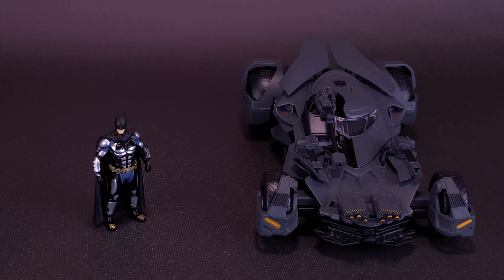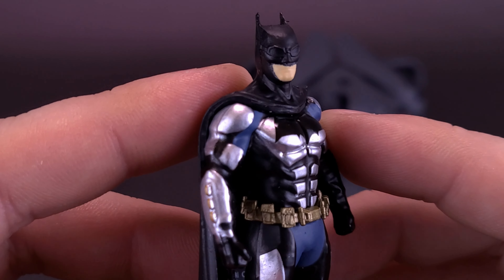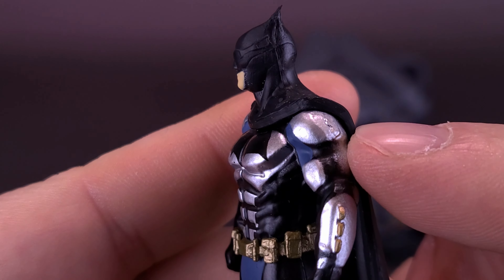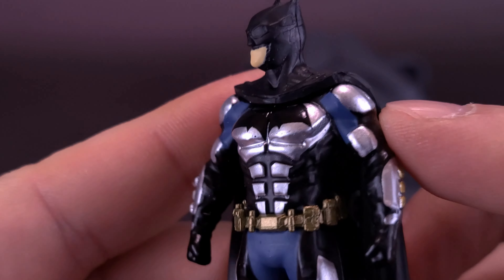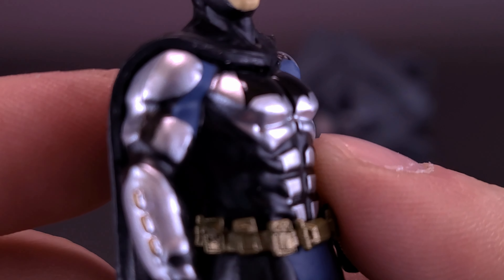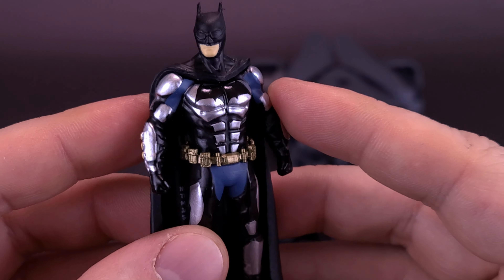Bringing back Batman again — sorry, buddy, I keep moving you. The figure that you get with the Batmobile is actually just a little die-cast version of Batman, primarily in his tactical suit. I don't think he's actually this silver in the movie. The coloring of the gray they've used here is actually more of a metallic silver. I think it's way too bright, way too shiny, and way too much of an eyesore.